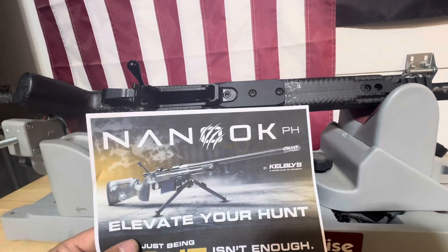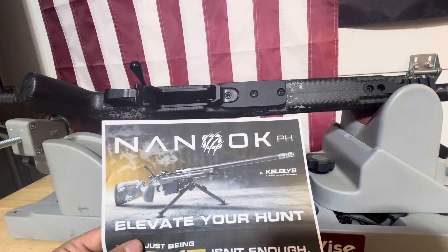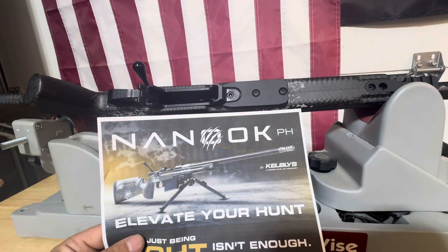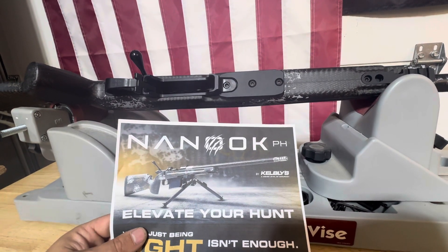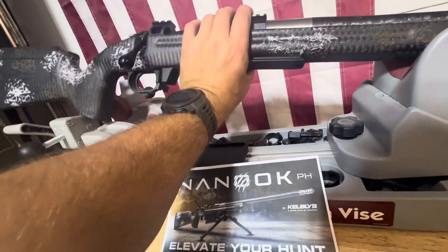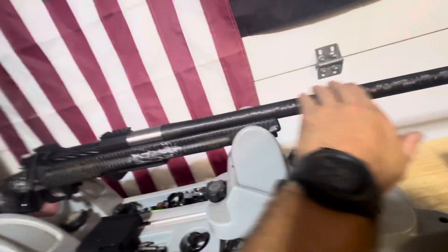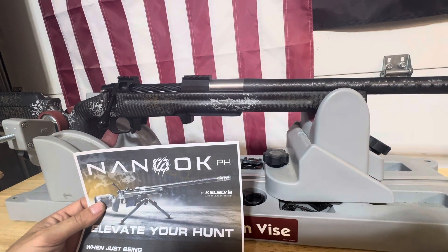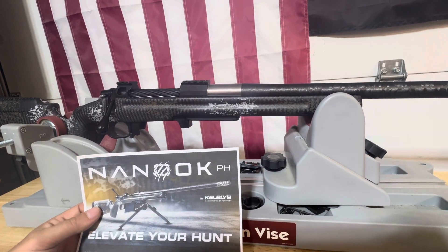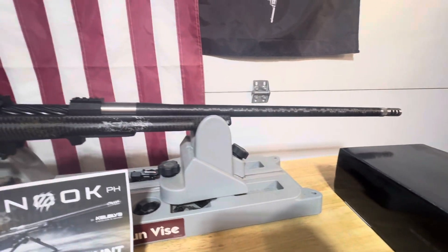QD sling cups right there — very nice. I'm a big fan of getting rid of the swivel studs. Heavy palm contour, recessed flat trigger crown. Fully glass bedded with pillars, Hawkins M5 DBM — very nice stock. I really like the Tommy Bahama finish. Now the barrel — this bad boy right here — is a Preferred Carbon barrel: ultimate weight savings, free-floated, precision air-gauged, 5/8 by 24 thread, 26-inch length, heavy palm contour, recessed flat crown. Just a nice-looking rifle.